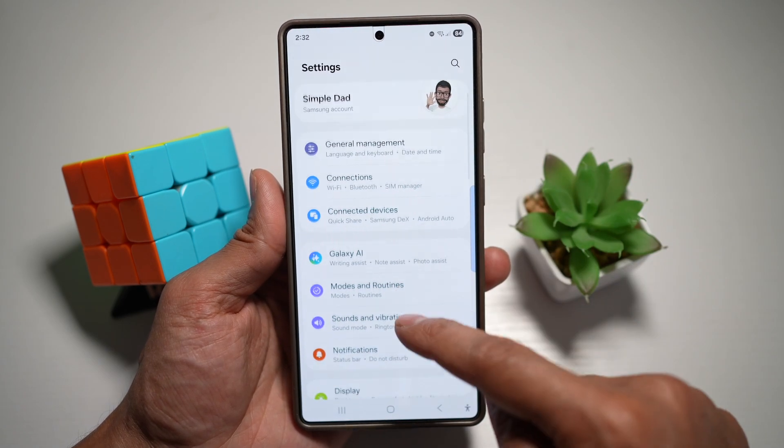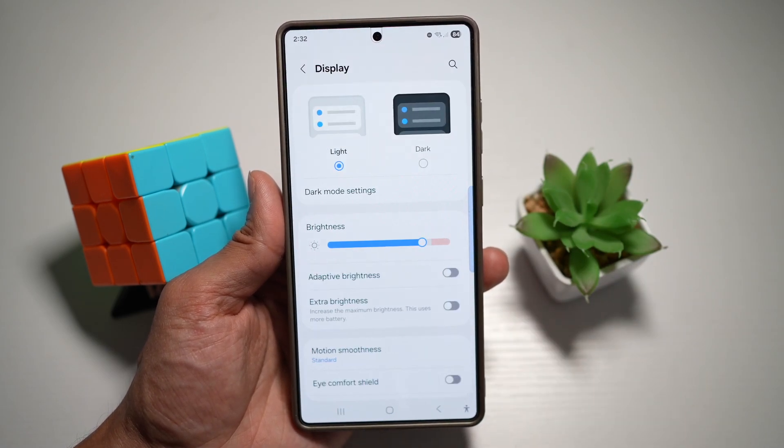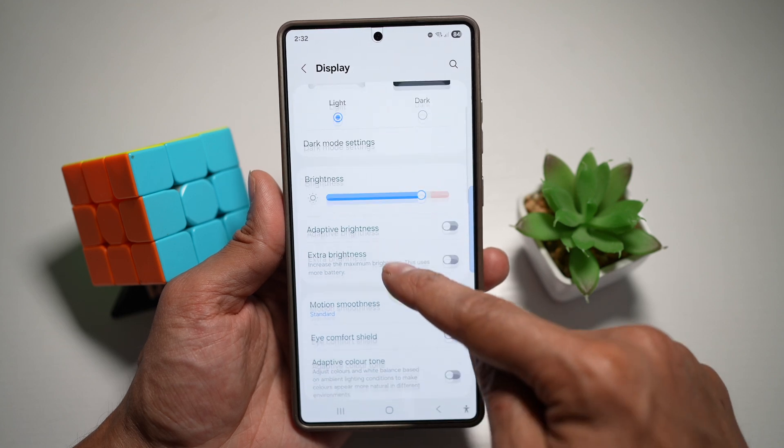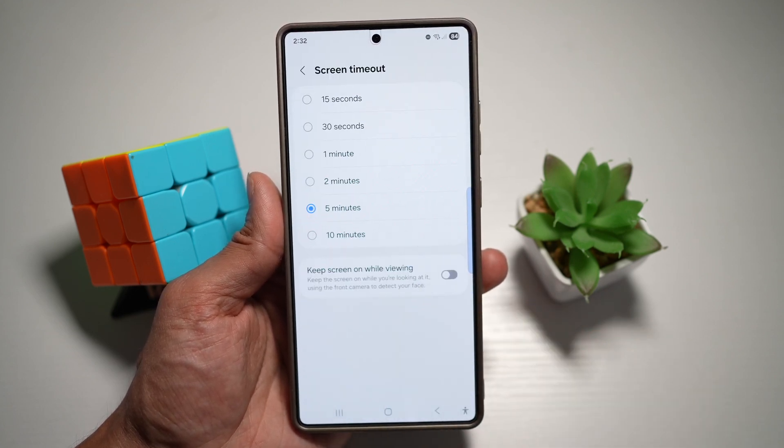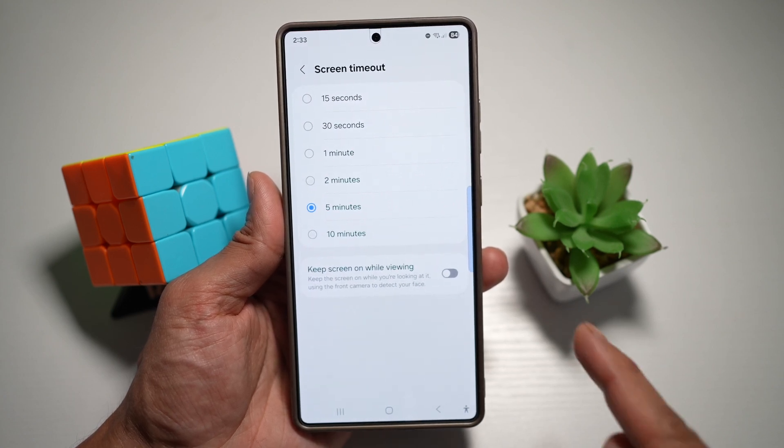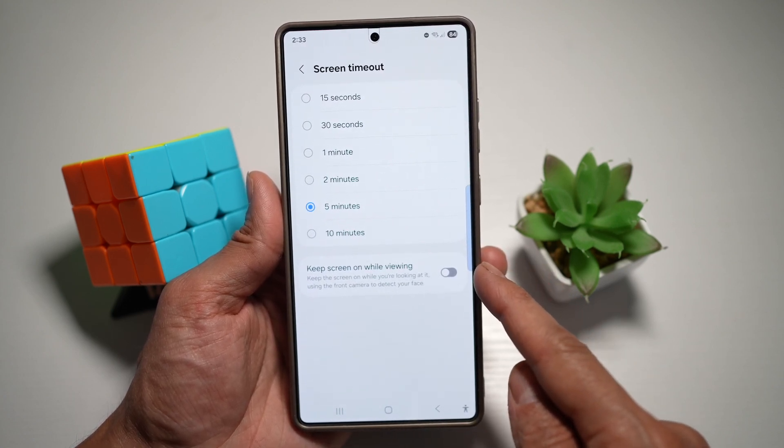You're going to scroll down and find Display. Now from here, you're going to find Screen Timeout, which is right here. Then find the option called Keep Screen On While Viewing, which is right here.